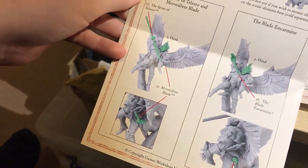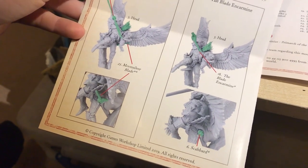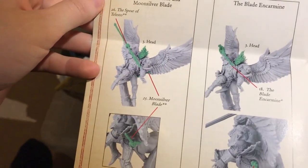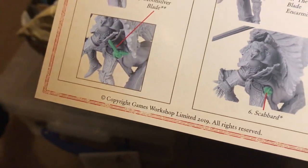What weaponry do you think you're going to put with him? I don't know whether to have the blade or the sword — or a spear. There are two different bits for the scabbard as well — that's pretty cool.